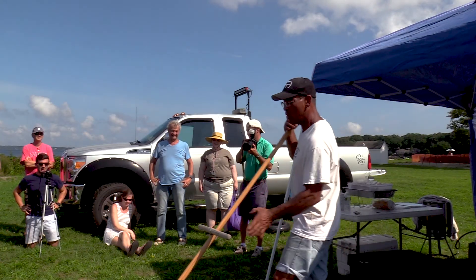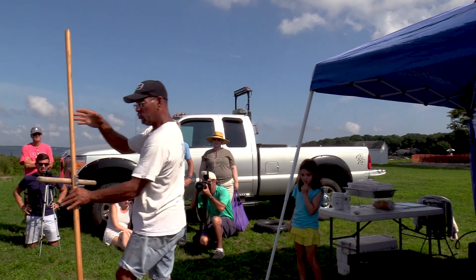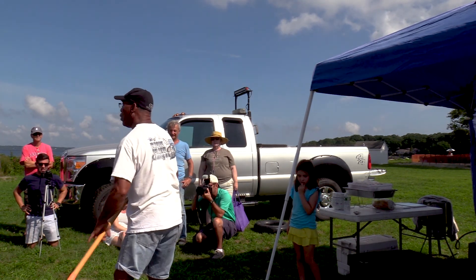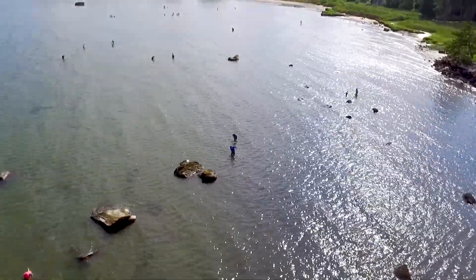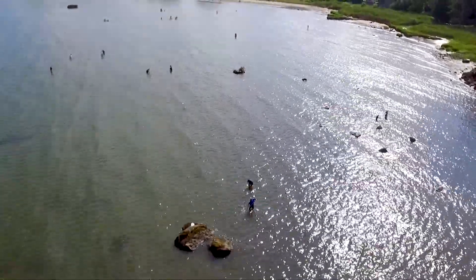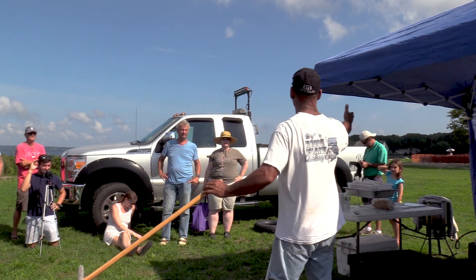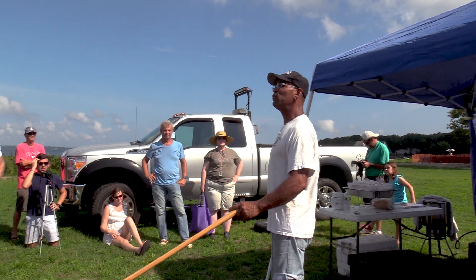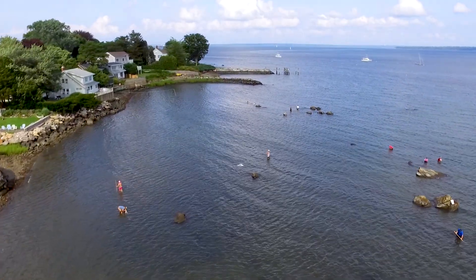When you think you have something in it, walk up to it. Turn it over like this and shake it under water. The sand, gravel, and everything else should come out of the rake through these holes. What should be left is rocks or quahogs. One of my pieces of advice — this is a beach. Walk as far away from the beach as humanly possible. That's where the clams are.